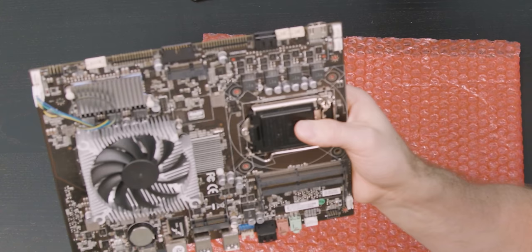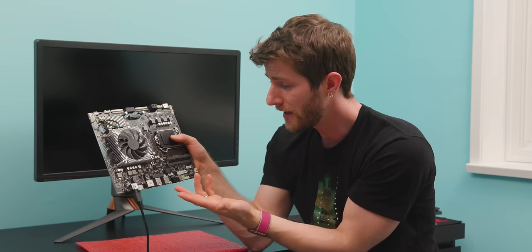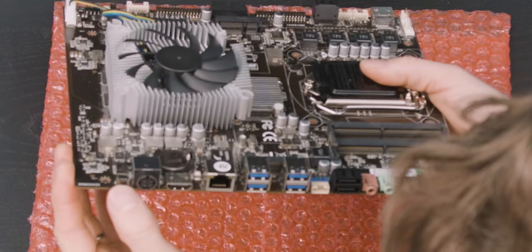The last thing that weirds me out is this mix of what feels like very low-end design choices — like no cooling on the VRMs for the GPU or the CPU — with things that are generally considered high-end on gaming boards. For example, this little button right here is a nice convenient CMOS clear switch.